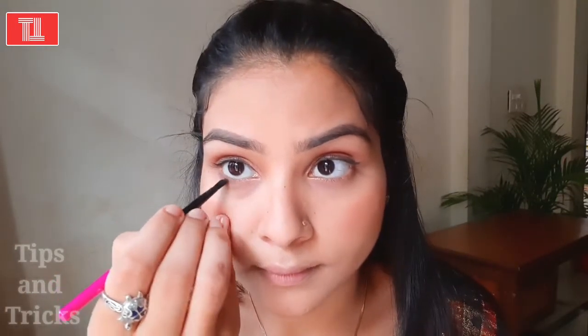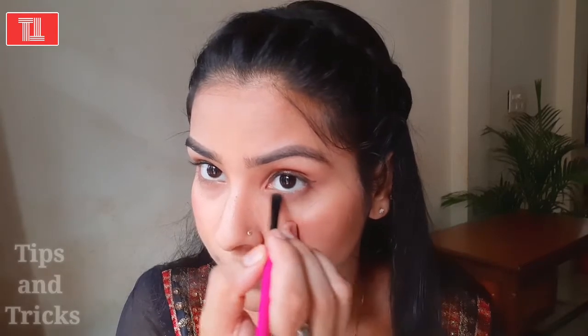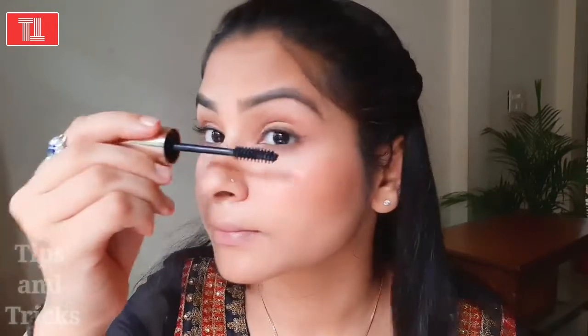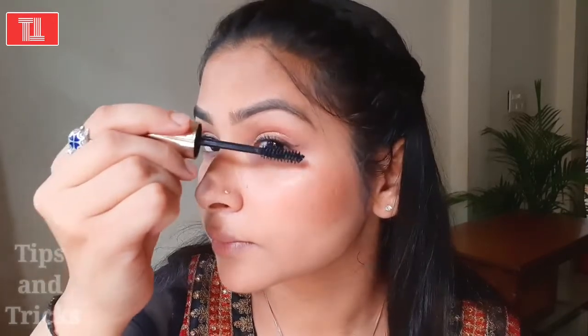I will now use a brown eyeshadow. It will look very attractive on your eyes. I am not going for any casual dramatic makeup — this is a very natural and elegant look, so no dramatic eyes. This brown eyeshadow will look very good on your eyelids and eyes. After that, use mascara. I am using Lakme mascara, which will give good volume and look very beautiful on your eyes.